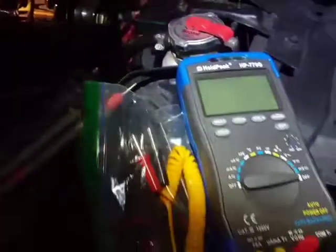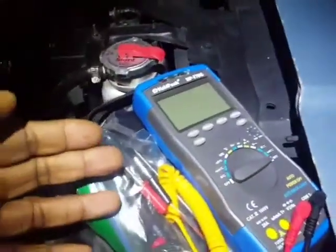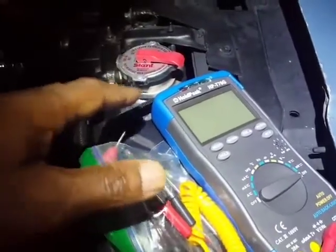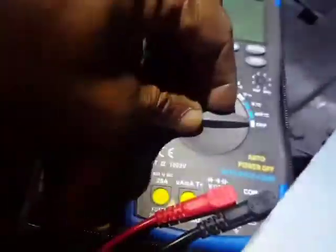It also has NCV non-contact voltage detection, meaning if I were to place this more or less 2 to 3 inches away from any voltage of 110 or more, the alarm goes off. The alarm is right up here, but the thing is you have to depress this button to get it to work. There's no dial selection that gives you that.